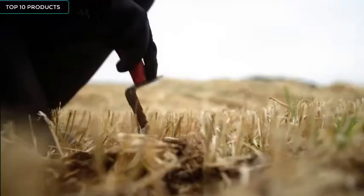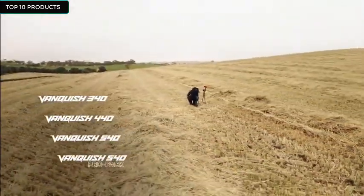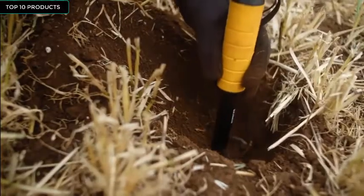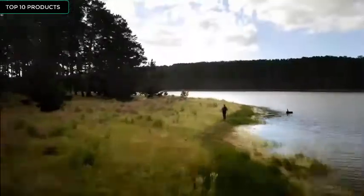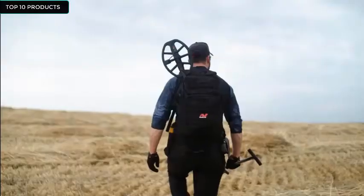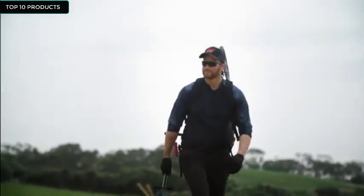Vanquish comes in four variants: Vanquish 340, Vanquish 440, Vanquish 540, and the Vanquish 540 Pro Pack. Whether you're searching for the best starter detector or the ultimate treasure pack-out, there's a Vanquish for you. This is the new Minelab Vanquish with Multi-IQ, and this is truly groundbreaking.